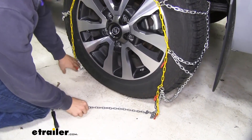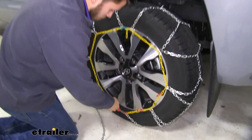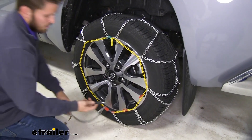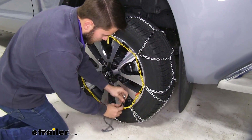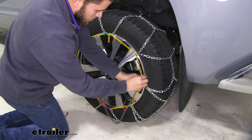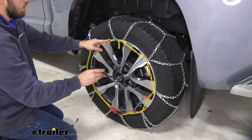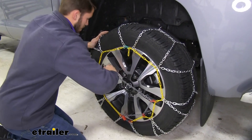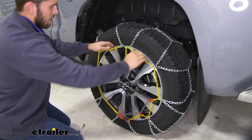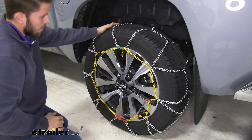Now come to the bottom and take our gray chain and feed it through the red channel, get that link to hook on, and then feed the gray chain through these red loops. From there, follow this set of yellow links all the way to the other side and make the connection as far as you can so that it tightens down on the chains and makes them snug against your tire.